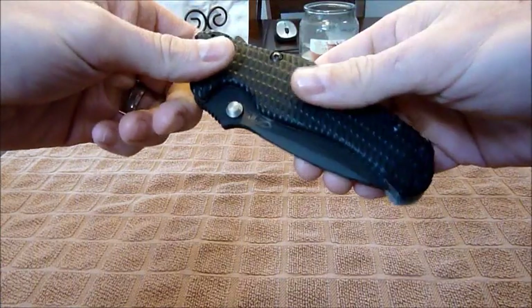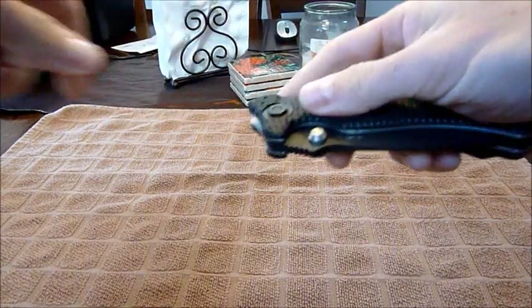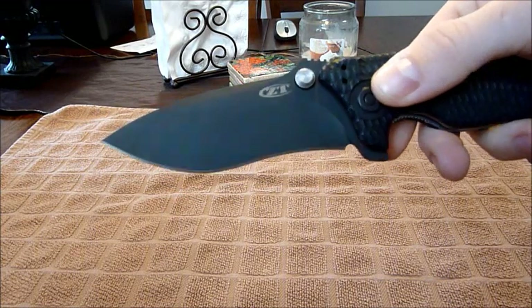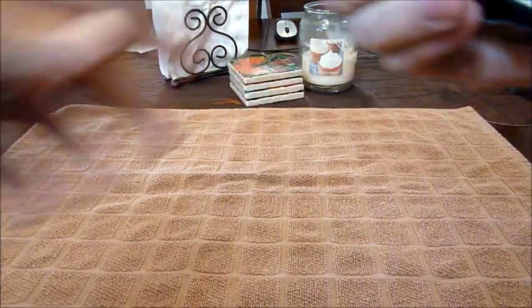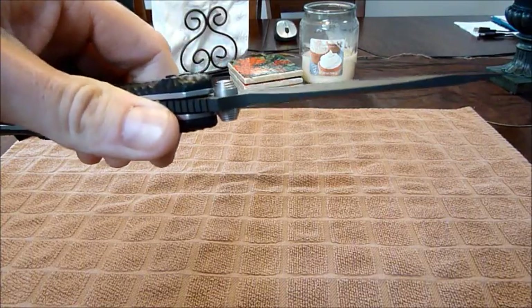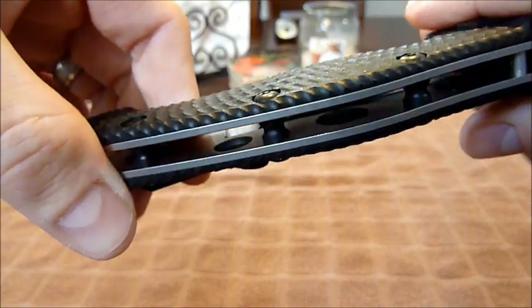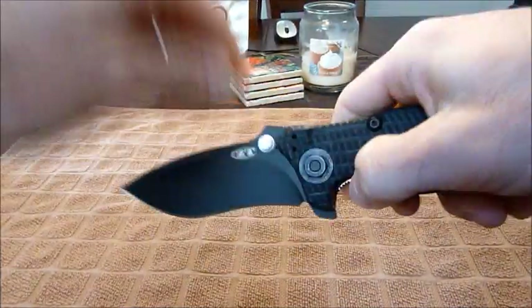The blade is four and a quarter inches, it's got a tungsten coat to it, a nice curve, very bulky and hefty. This is not your typical EDC — it's very thick. It has heavy-duty stainless steel liners that are skeletonized, and a thumb stud.